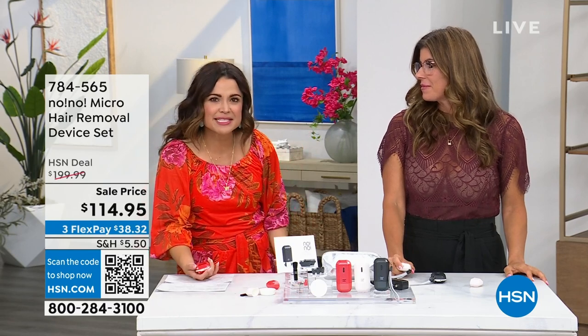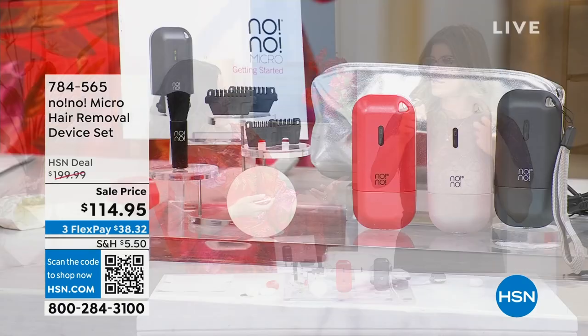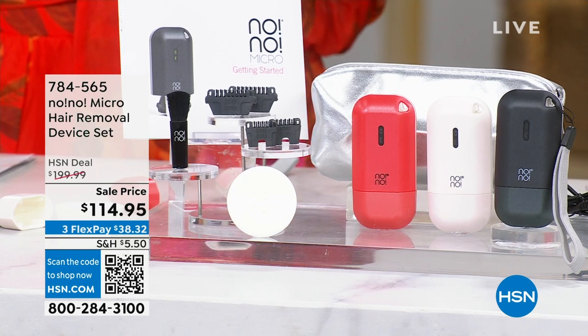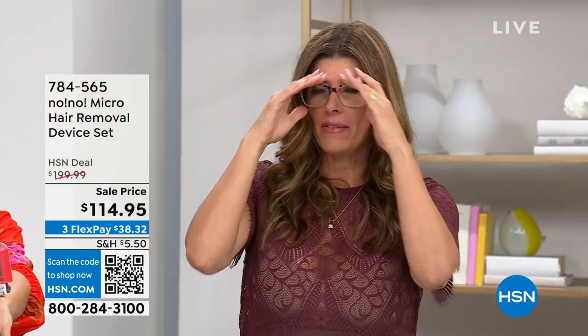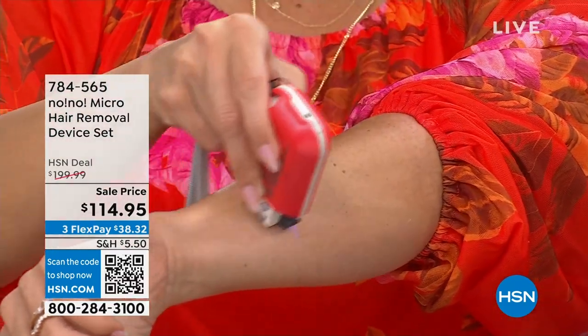Think about the stress of shaving — refills, why are razors so expensive? They're even locked up in drugstores now. Wouldn't it be nice to never have to think about blades or plucking or tweezing again? Jennifer recalls when No No was plugged into the wall — back in 2008-2009, a big device well over $300. Back then it was new and shocking technology, so effective that people were no longer having to remove hair in certain body areas because of it.